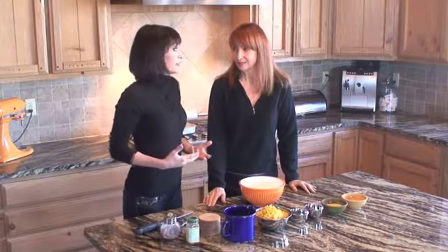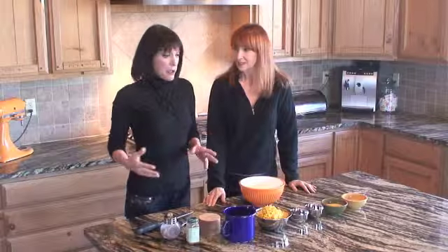Today's recipe is Xan's Southern Corn Pudding. It's a great side dish — it's my favorite side dish. It could be with anything: ham or anything.